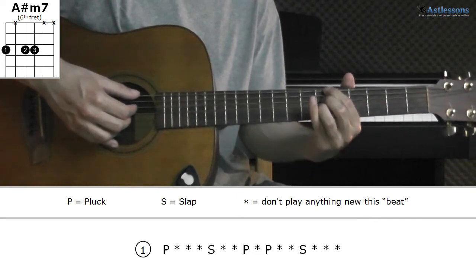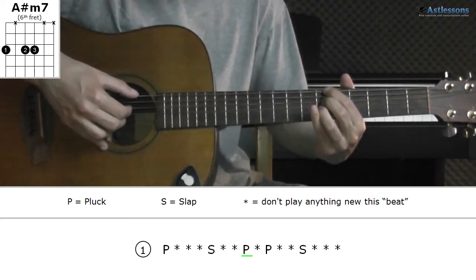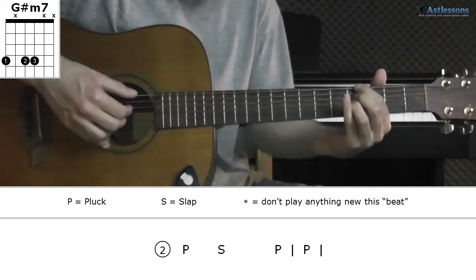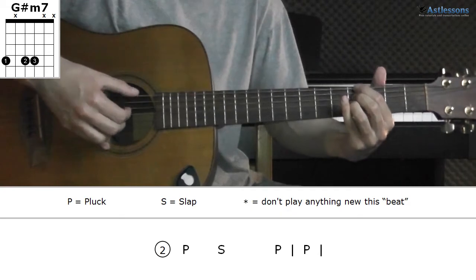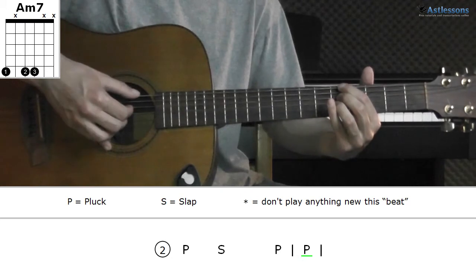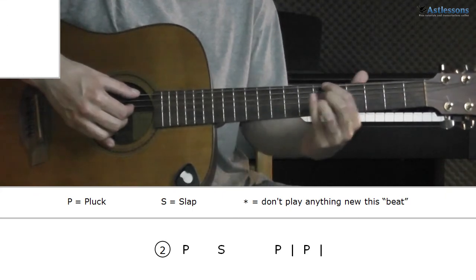So it's a plunk, slap, and then plunk, plunk, slap. Slowly. And then number two sounds like this — two rounds. Once again. So we start on the first chord, then in between. Then the next round, we start on the second chord, and then in between, going up. Slowly, two rounds.